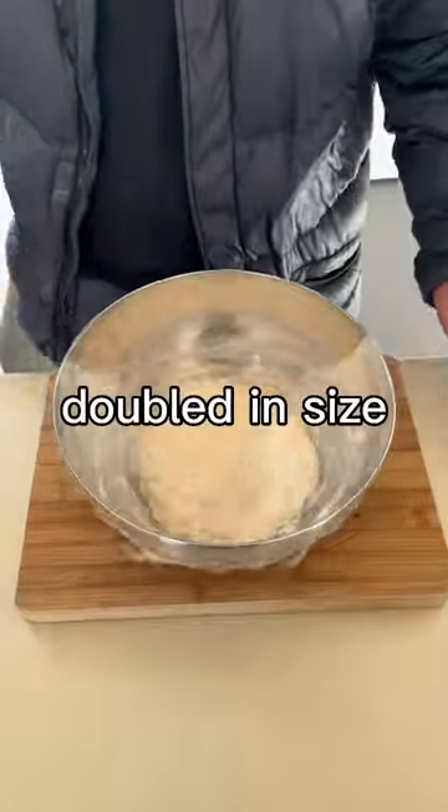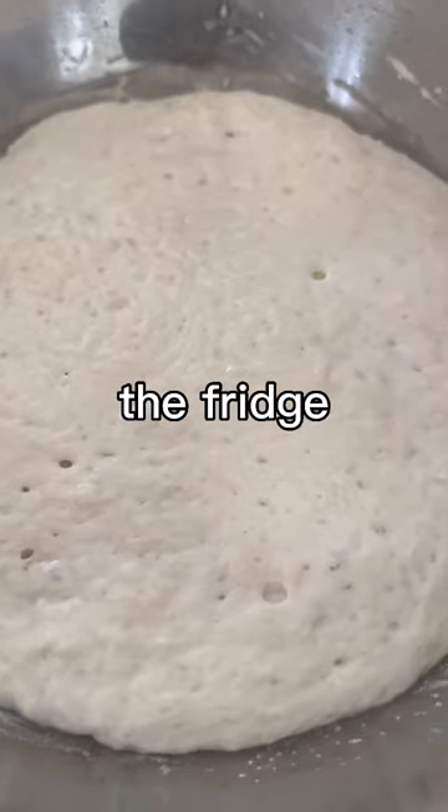Flat wrap, let it rise for two hours or until doubled in size. Then uncover and place into the fridge until we're ready to bake.